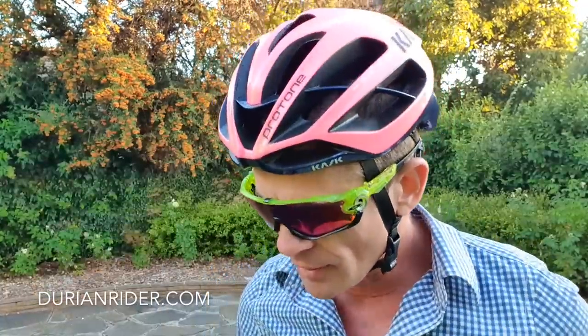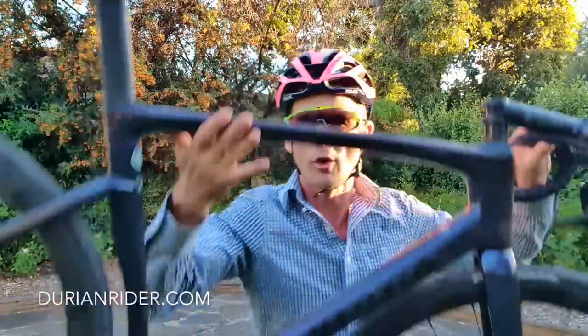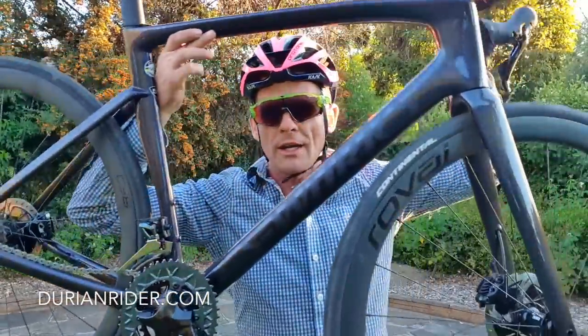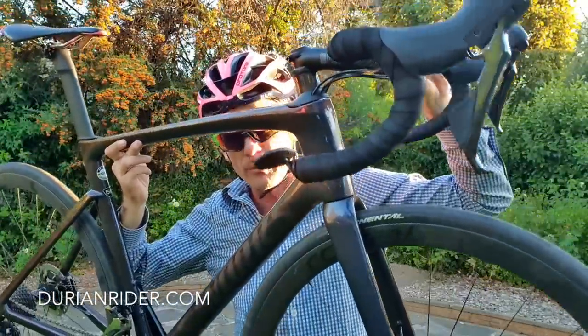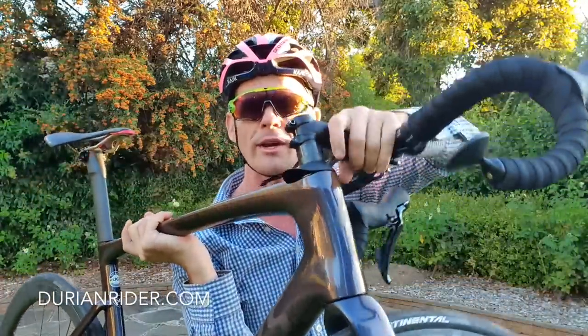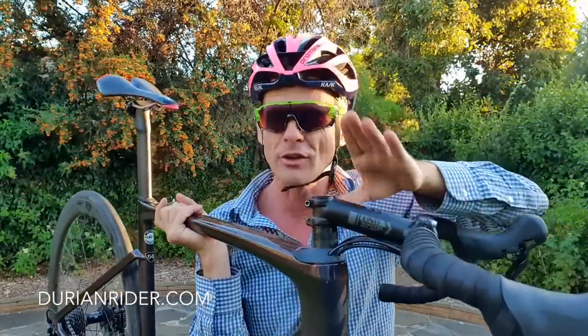7,200 grams. And the spec is no pedals, full Dura Ace, DT Swiss 350 wheels, lightweight Reval carbon rims made in China. We've got a super lightweight stem, a lightweight bar, lighter than stock.